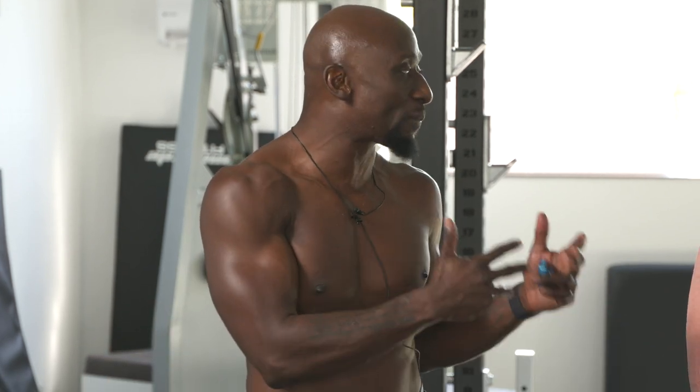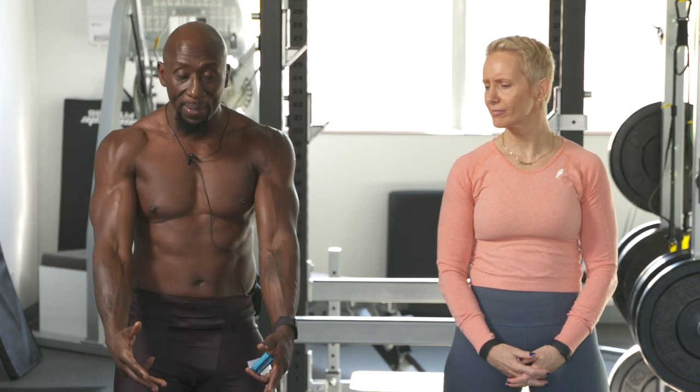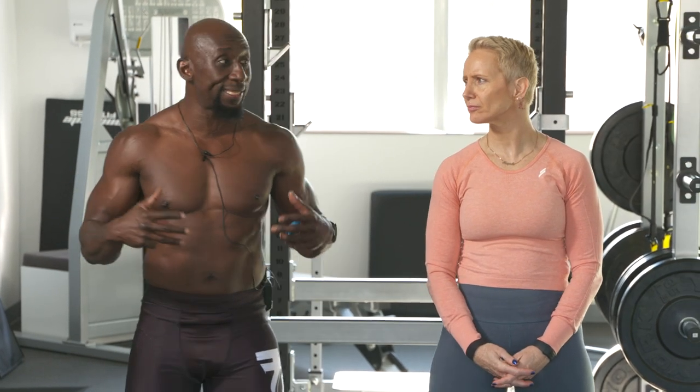We're going to do this workout with 30 different exercises. Angela's going to use kettlebells and body weight, and I'm going to use dumbbells and body weight. So if you only have one kettlebell, you're using 12 kilos, then you follow Angela. If you have dumbbells, you follow me. So we're doing 30 exercises.